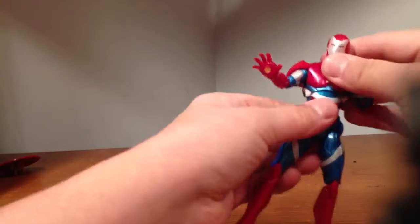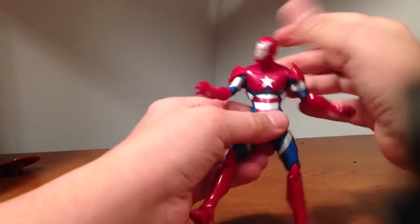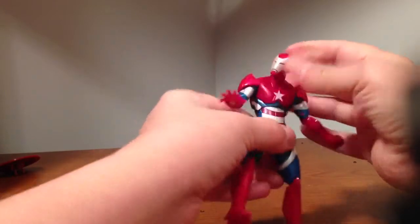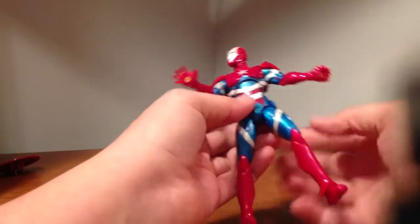The ab crunch — his ab crunch is eh, but I do like that ab crunch. That's actually better, it actually moves. I don't know if the Marvel Legends one did that that well — I don't have the figure here anymore. But these things still rotate up out of the way.